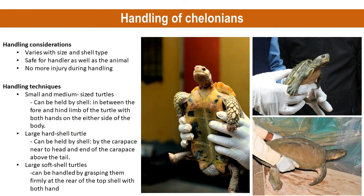While handling, protective covers such as gloves should be applied for safety from scratches and bites, as well as from diseases.